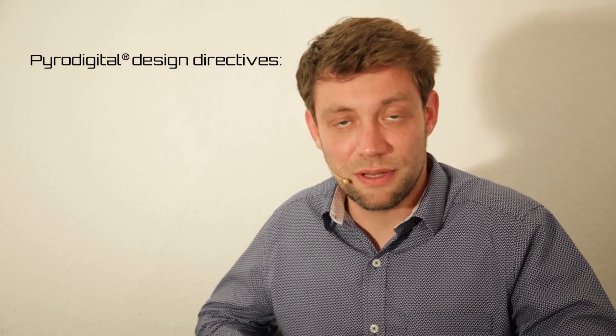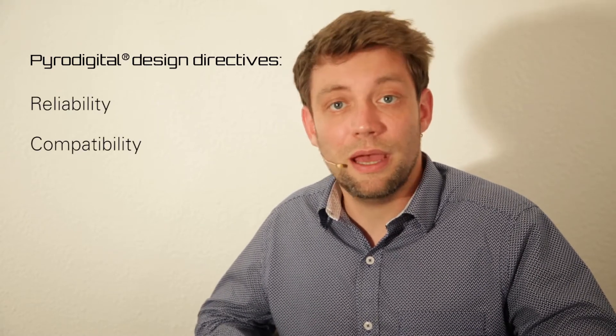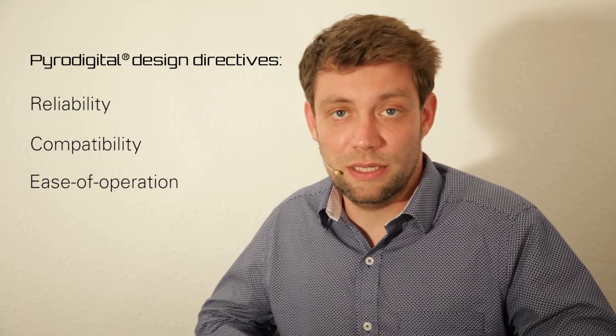All developments here at PowerDigital follow three major directives: reliability comes first, backwards compatibility is mandatory, and focus on the ease of operation.